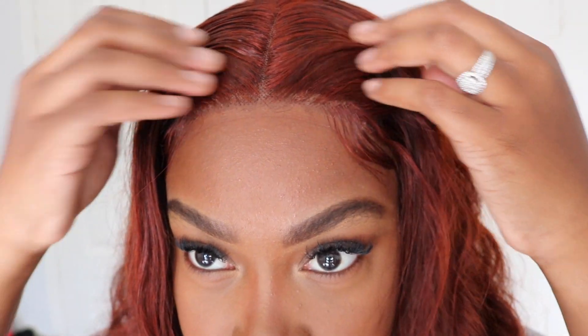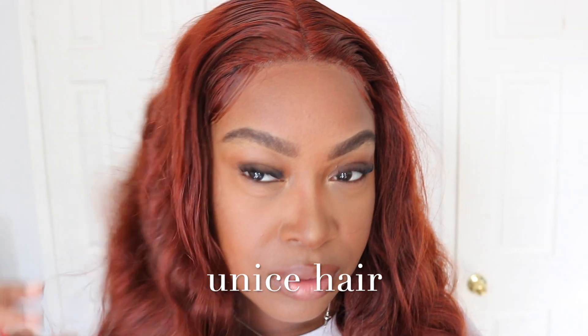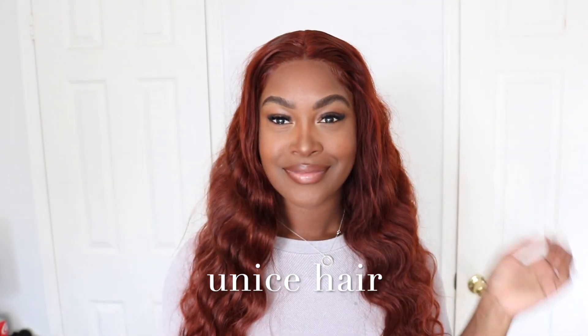Shoutout to Eunice Hair for sending me this amazing wig. I didn't even bleach the knots and it's looking really really good. All the information about the hair is going to be linked in the description below. Thank you for watching and see you next time!